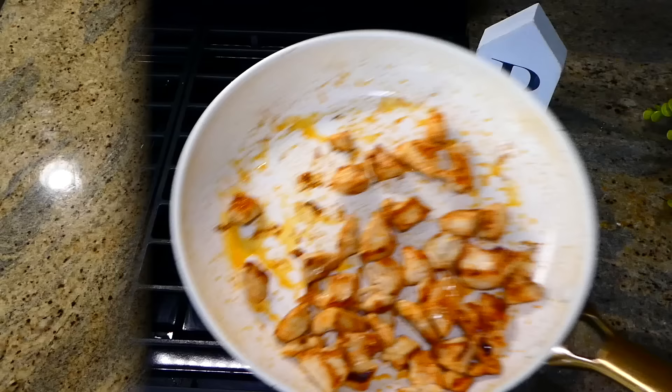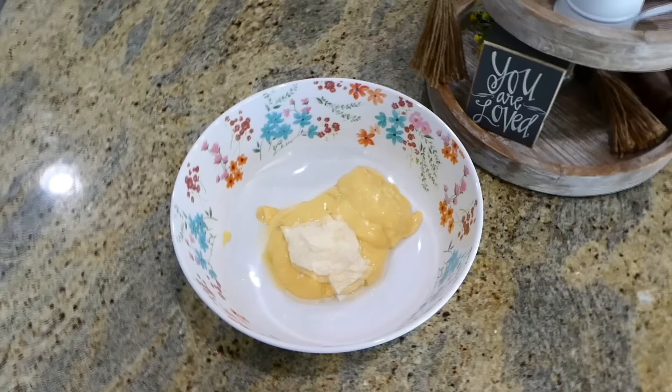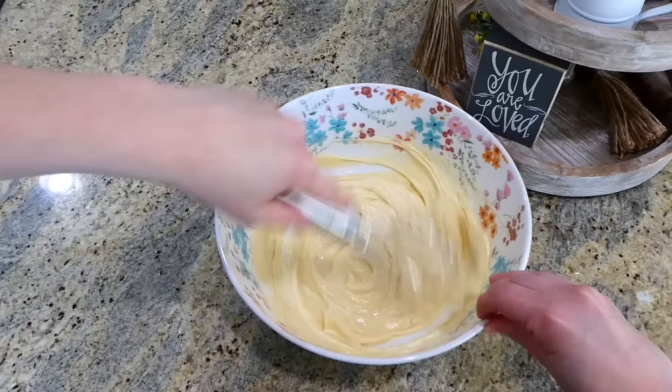Now we're going to work on the creamy mixture — just a few simple ingredients. In a medium-sized bowl, I added one can of cream of chicken, a fourth cup of mayonnaise, a teaspoon of lemon juice, and a fourth cup of chicken broth. Whisk this all together. If you want to double this recipe to feed more people, you certainly can — just use a larger baking dish.